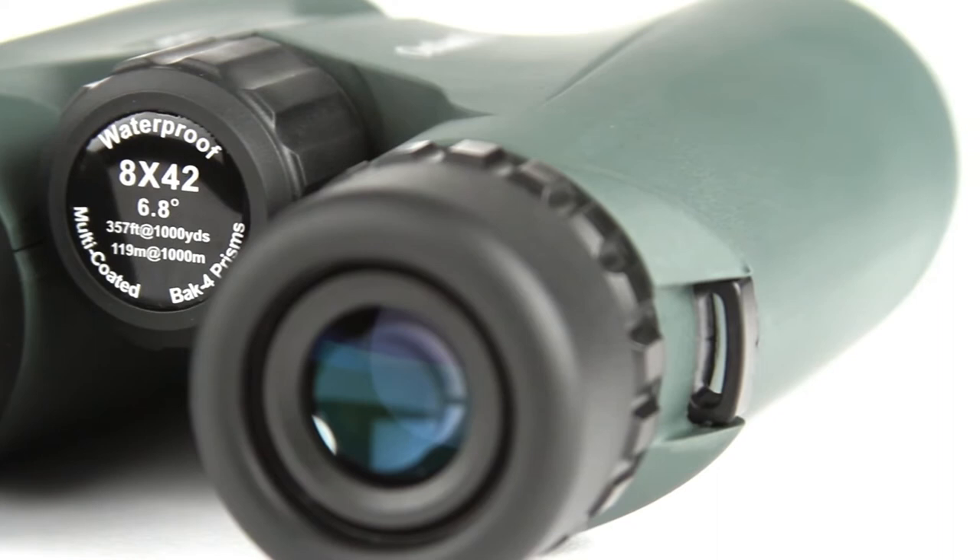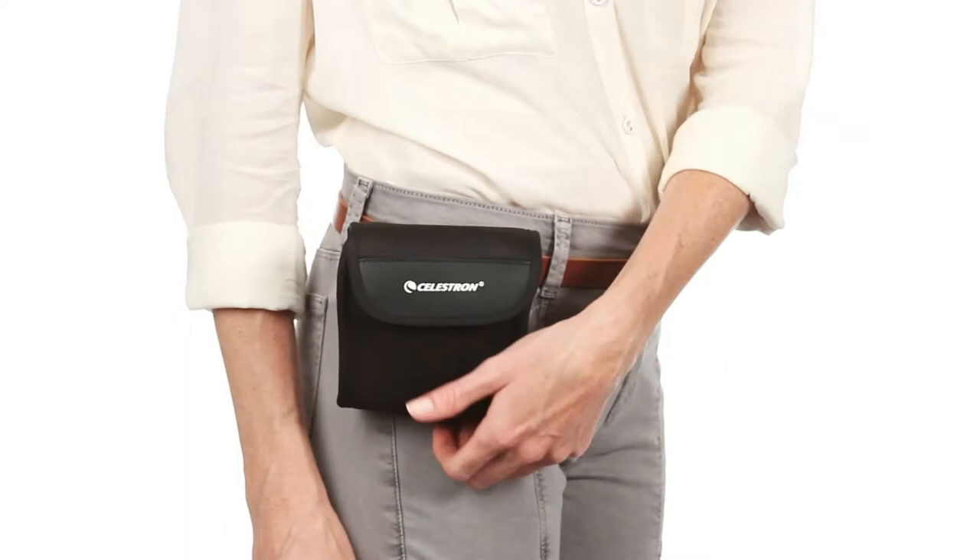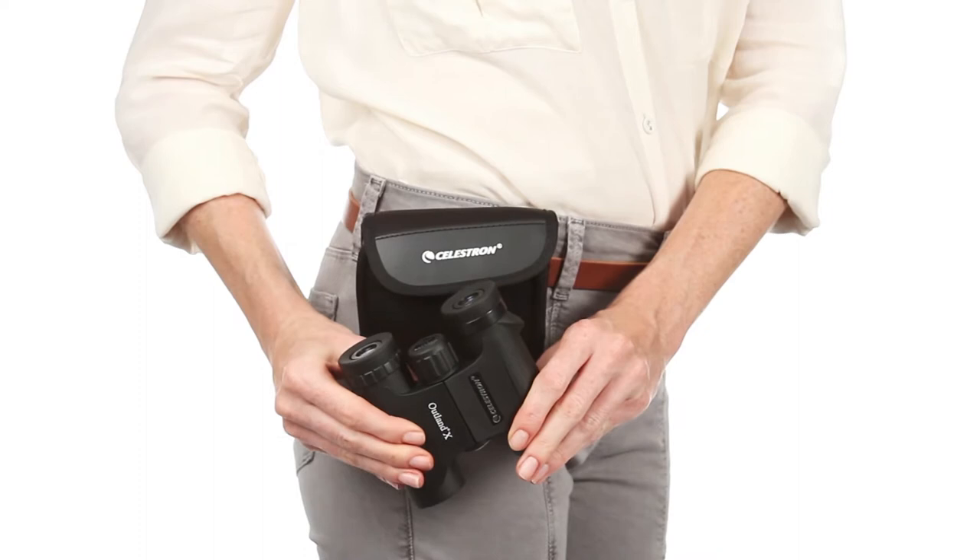Inside, Outland X binoculars offer advanced features like fully multi-coated optics and BAK-4 prisms for increased light transmission and brighter images. The compact 8x25 and 10x25 models are perfect for stashing in a pocket or your car's glove compartment.